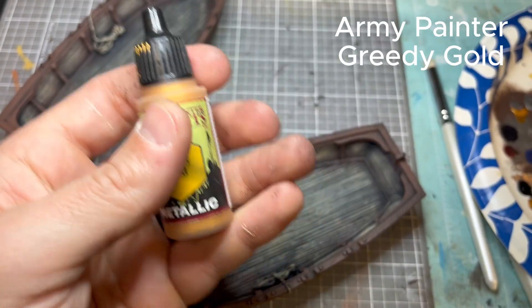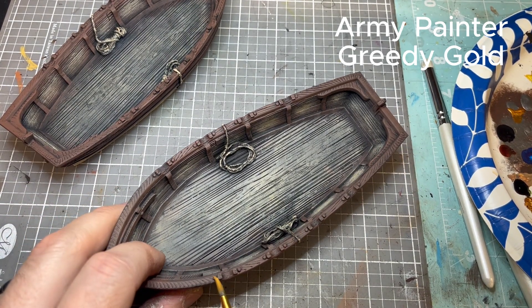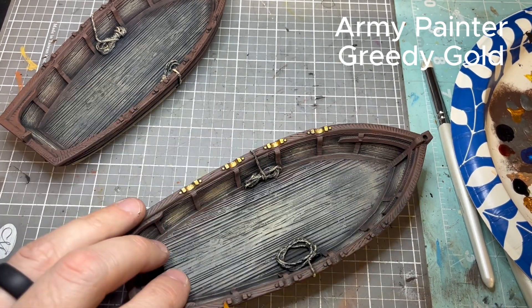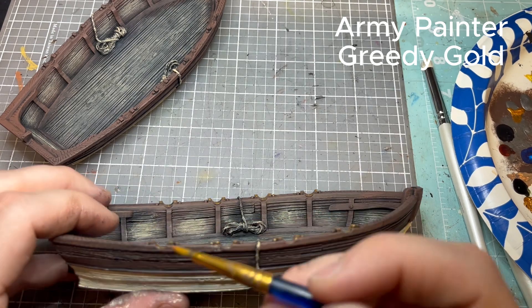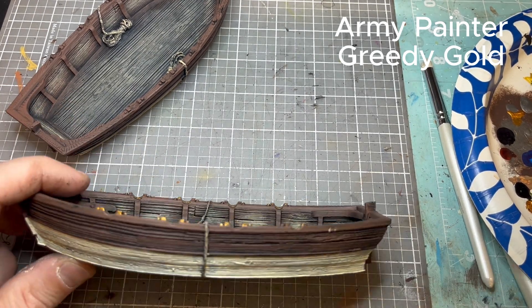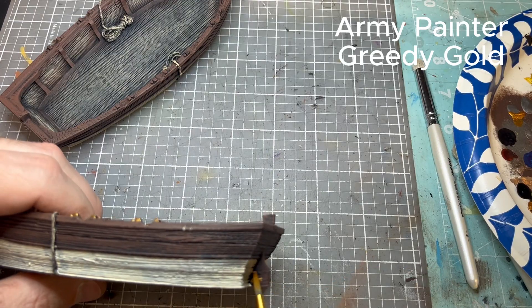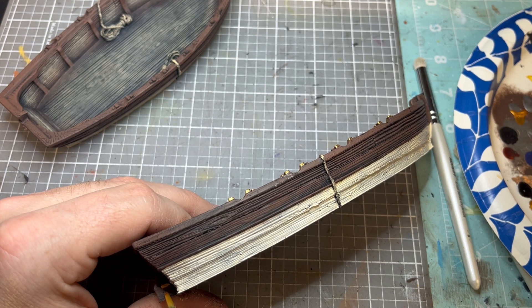Now we're moving to highlights — Army Painter Greedy Gold. We're hitting all the oar inserts and all the bolts. It's a great color, sort of a staple for Blood & Plunder; it has a gold look but almost more of a bright brass to it. I hit all the tops first, then go and hit all the edges. I'm actually doing three longboats — you only see two in the video but I have a third. Don't forget the hinges on the back of the rudder. That's really the only metallics on the boat.